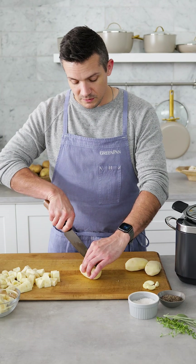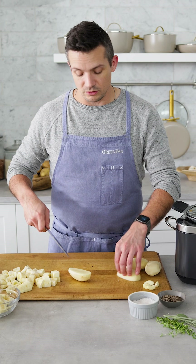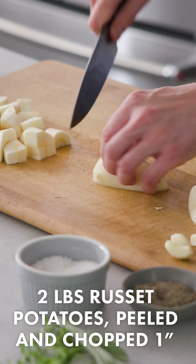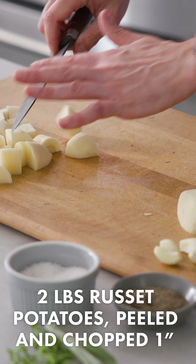The potatoes are gonna be the same thing. We're using russets here — you could do a mix of russets or Yukons, but I like the fluffiness that the russets provide. After peeling them, we're gonna cut them into pieces that pretty much match our parsnips.